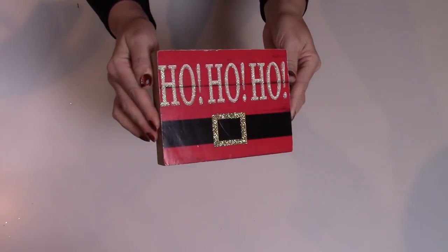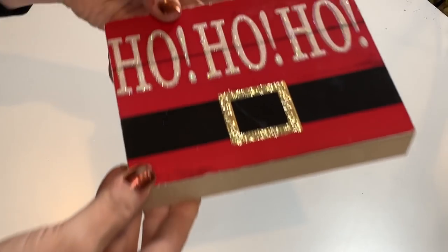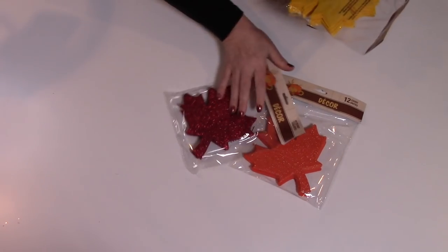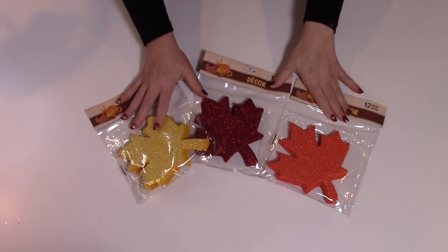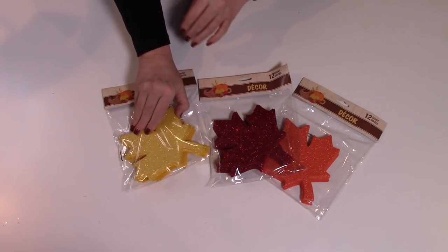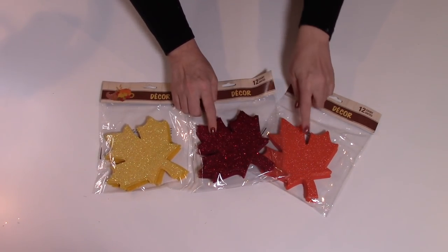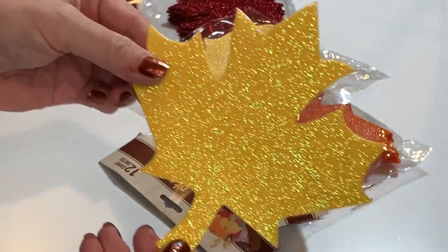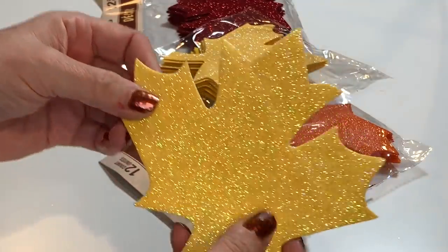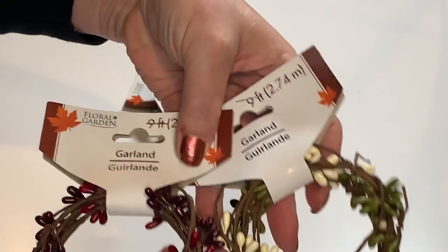Check out this cute little Santa belt sign — Ho ho ho! Glittery little belt buckle, I love this. And my Dollar Tree had these, which I had not seen before — little glittery leaves. There are 12 in each and they're that foam or felt material. My store had the yellow, the red, and the orange — all with glitter on there. Really, really beautiful.